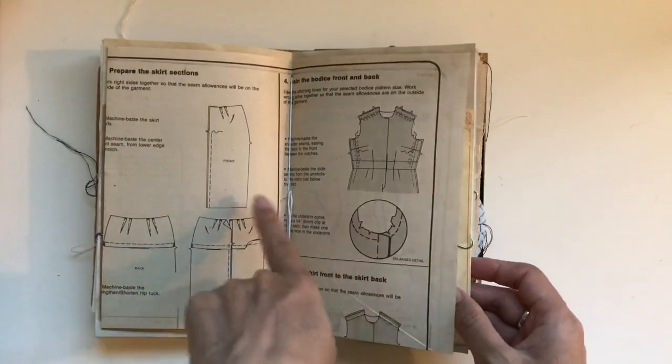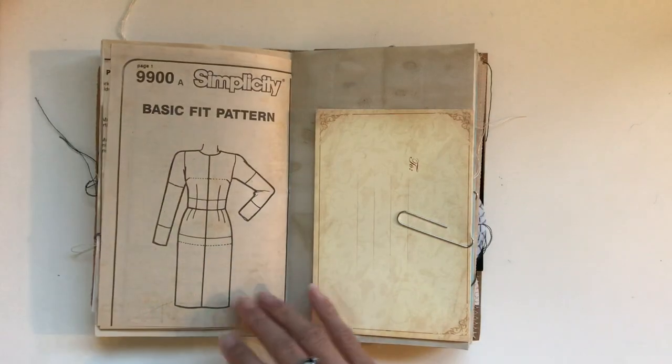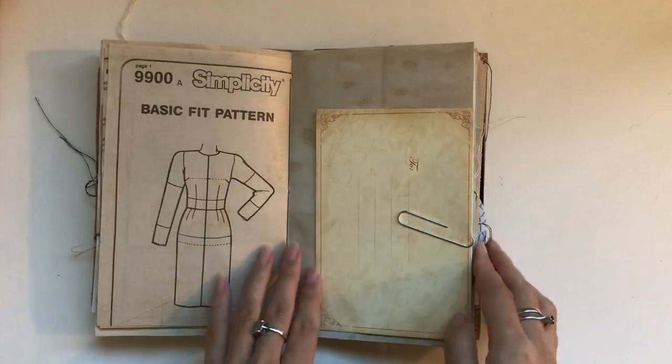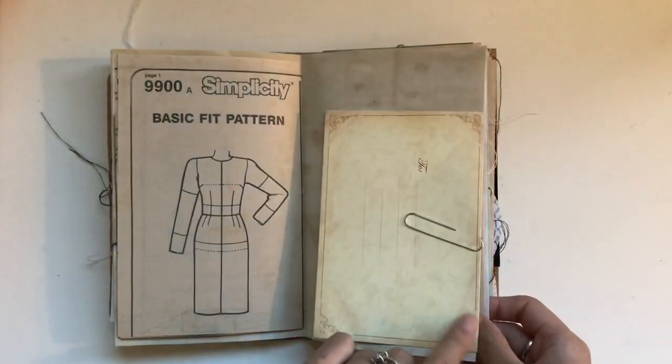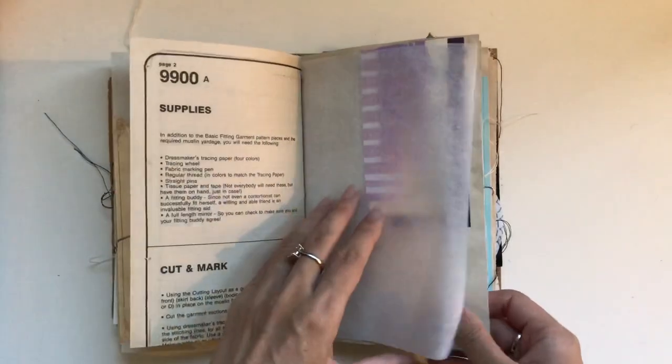The middle page features the paper from the actual pattern paper. Hang on a second — just got to grab my cat. Come here sweetie. Not on that shelf, honey. This is an envelope that can come off. And then tracing paper.